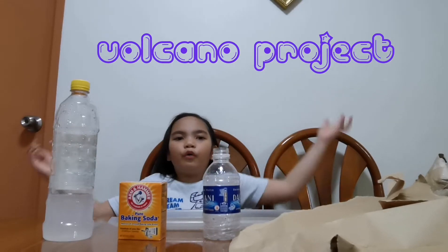Hi guys, today I'm going to be showing you how to make a paper volcano and we'll also make it explode.